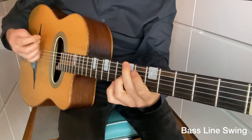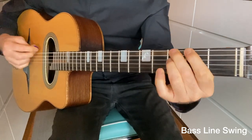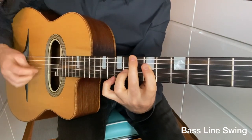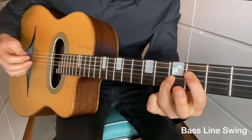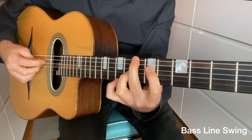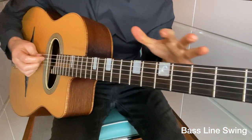Now we're going to look at the bass line swing. This is where we're going to add a bass line to our rhythm playing, and this is perfect when you're playing without a bass. What we're doing is playing the bass note in the chord, followed by the notes in whatever chord you're playing. The real trick is to be able to connect chords — for example, A minor to D minor.